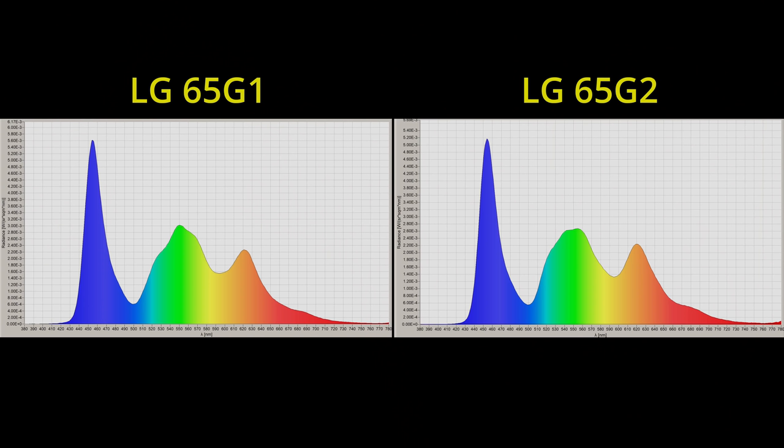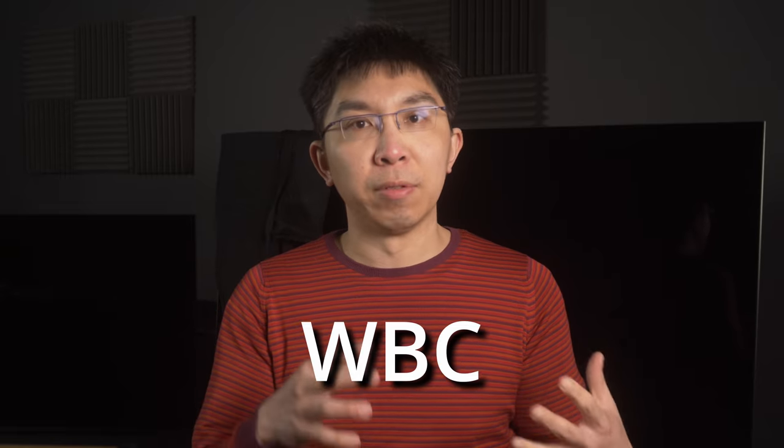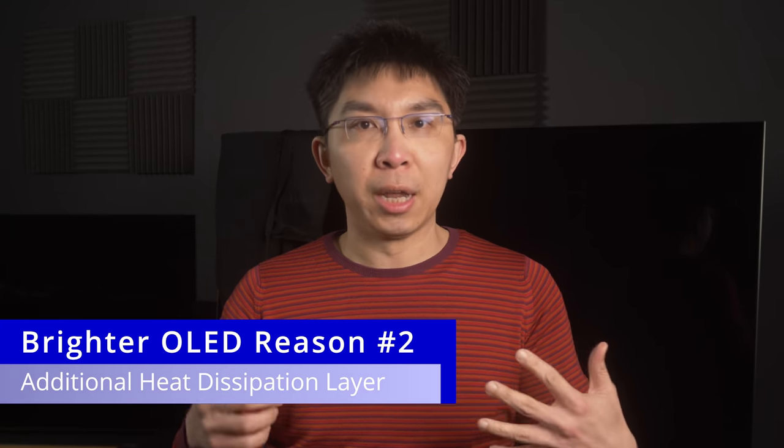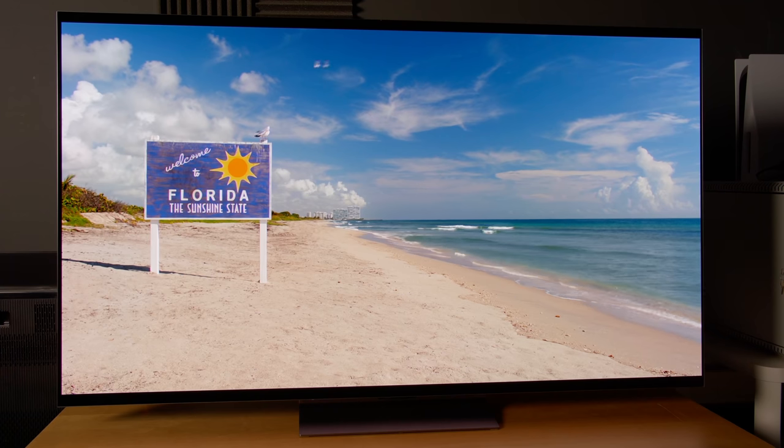And since the LG G1 and G2 both use WBE panels, it is not a difference caused by WBC versus WBE. Because of its larger pixel aperture ratio, and more importantly, the implementation of an additional heat dissipation layer, the G2 is comfortably LG's brightest OLED TV to date.